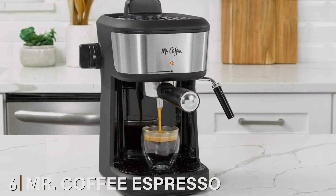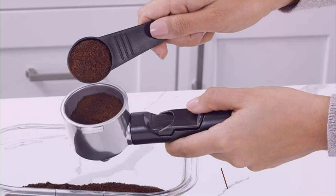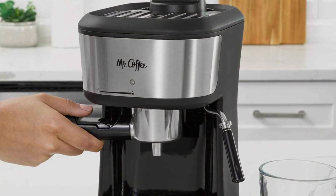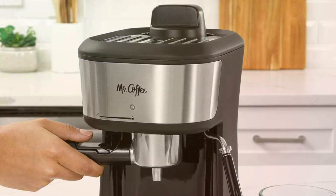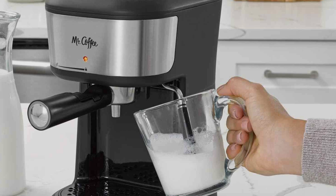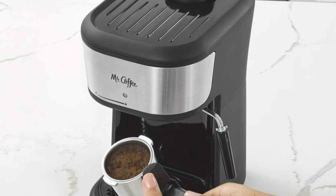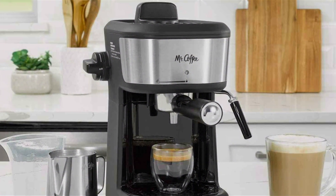Number 6: Mr. Coffee Espresso and Cappuccino Machine — a single-serve coffee maker designed for versatility and ease of use. This machine lets you craft rich espresso shots, velvety lattes, and creamy cappuccinos right in your kitchen. With a compact design and a 20-ounce capacity, it's perfect for personal use or small gatherings. The machine features a stainless steel body with a sleek black finish, providing a modern look that complements any kitchen decor. The built-in steam wand is ideal for frothing milk, and the included milk frothing pitcher makes it simple to achieve the perfect texture for your drinks. Its durable construction ensures long-lasting performance, while the removable drip tray and water reservoir make cleaning and maintenance a breeze. The compact size is ideal for smaller kitchens or limited counter space without sacrificing functionality.